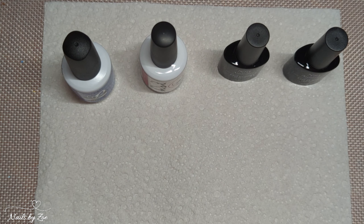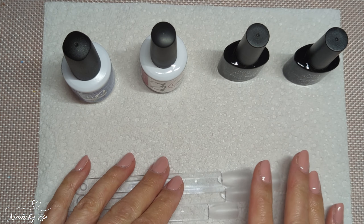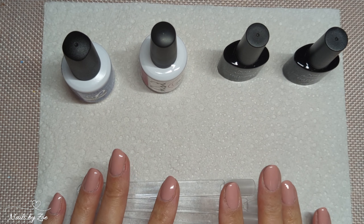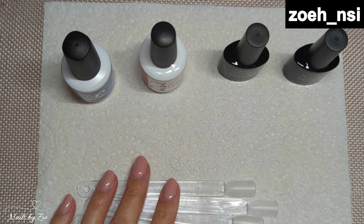Hello my lovelies and welcome to another video on my channel. Thank you very much for joining me today. This video is going to be some swatches. I have some new colors that I got in from NSI. I do have a code that will give you 10% off your first order with NSI Australia, which I will pop up on the screen.